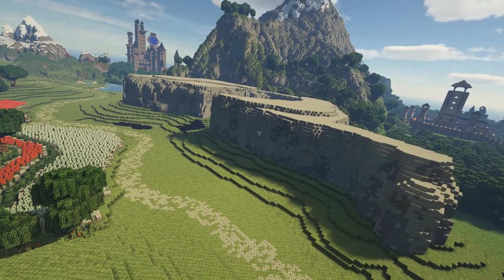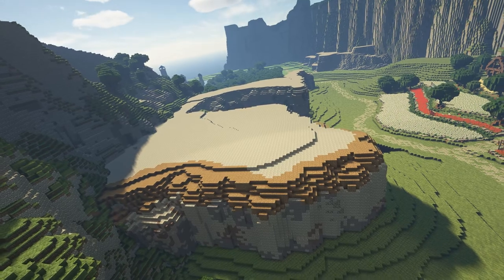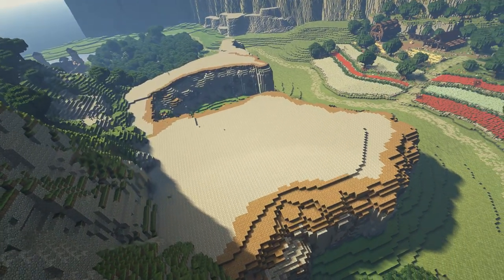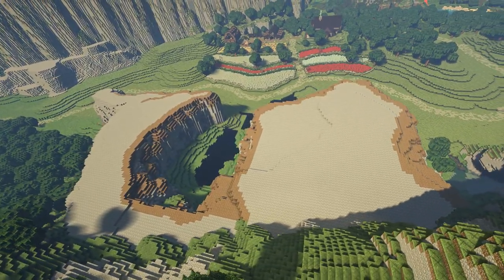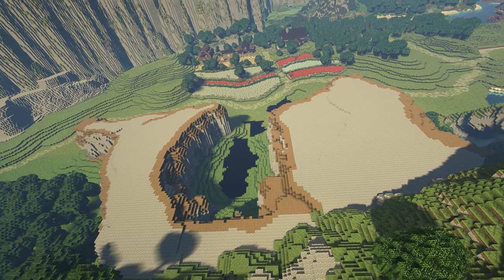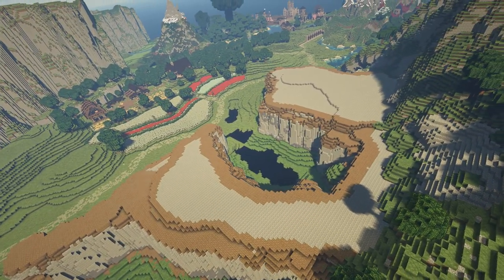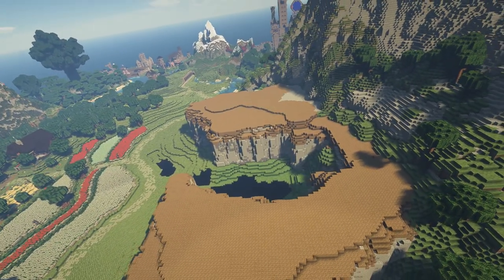I've also painted some bits around the edge. There's a mix of gravel, andesite and coal all along the sides of this stone structure, just to make it look a bit more natural. Then I turned my attention to the tops of the rock, painting slowly at first around the edges with a small dirt brush, and then moving to a much bigger dirt brush to fill the inside — just like a colouring book.